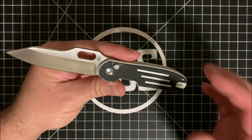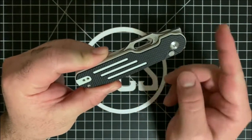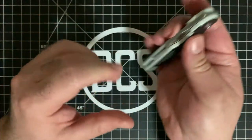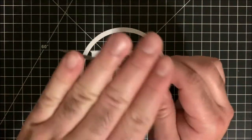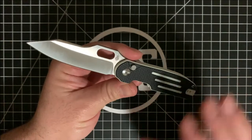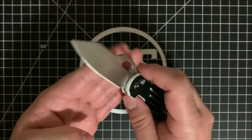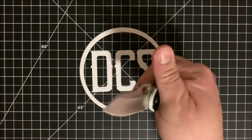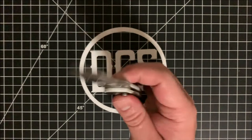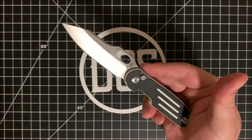As for the pros — things I really like from the time I've been carrying it — number one is the deployment methods. It has a finger hole, so whether you like to open the knife slowly or flick it open with authority, you can do that. There's also a tab up here for front flipping, and then you have the flipper, and for those who love button locks you can engage and disengage that way as well.